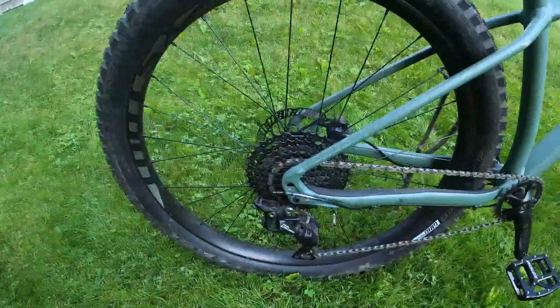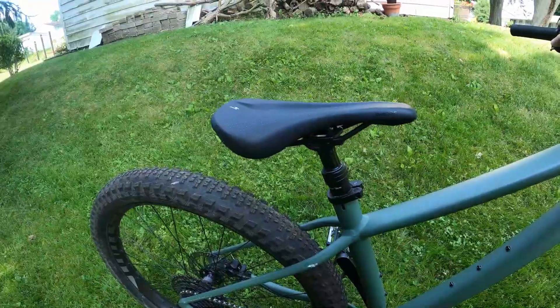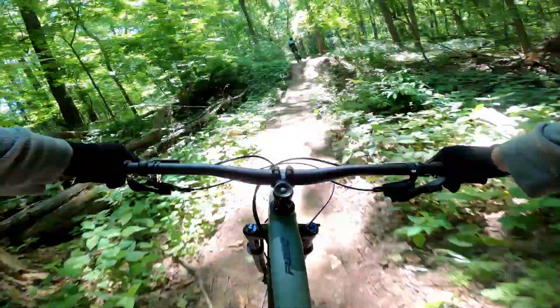Some of the key features I was looking for when I was buying my first mountain bike were that it had hydraulic disc brakes, a dropper seat post, and that the front fork suspension have a good amount of travel.